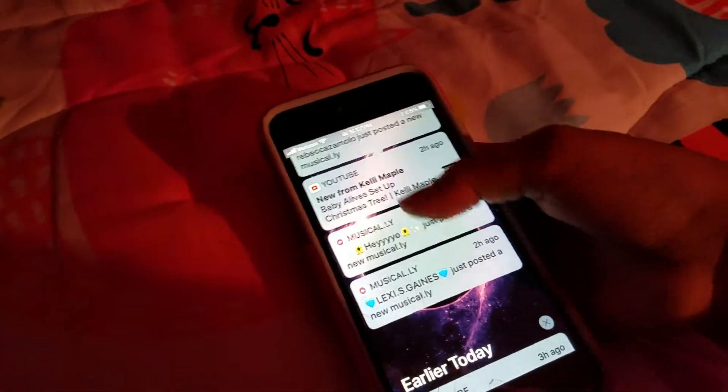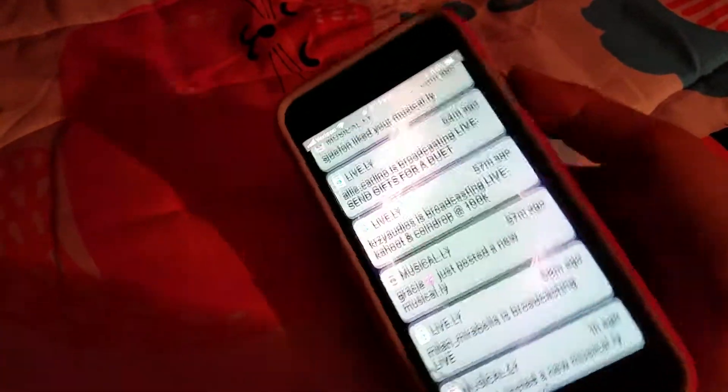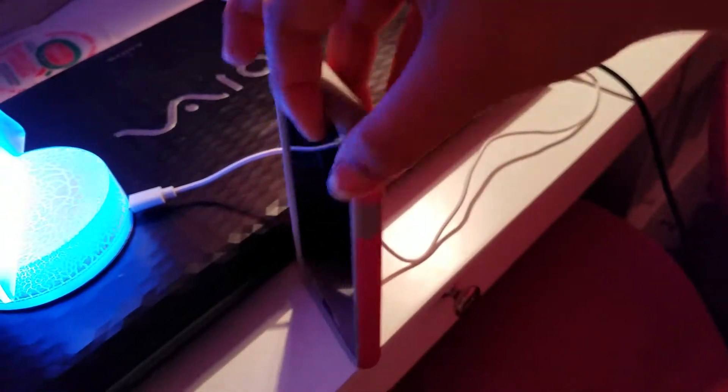Sorry about all my Musical.ly — like a lot of Musical.ly. Comment down below what type of phone you have. I have an iPhone 6.